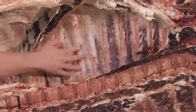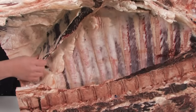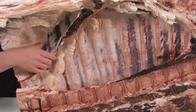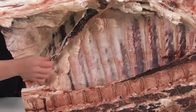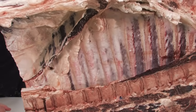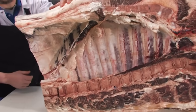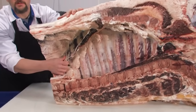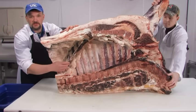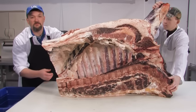Inside this forequarter there should be 12 ribs. Attached here is the diaphragm — an economically very high-value cut nowadays. This is the muscle used for fajitas. Years ago it could be purchased for around 99 cents a pound and put in ground beef, but due to the popularity of Mexican restaurants, this diaphragm has increased in value and is very difficult to get at retail.